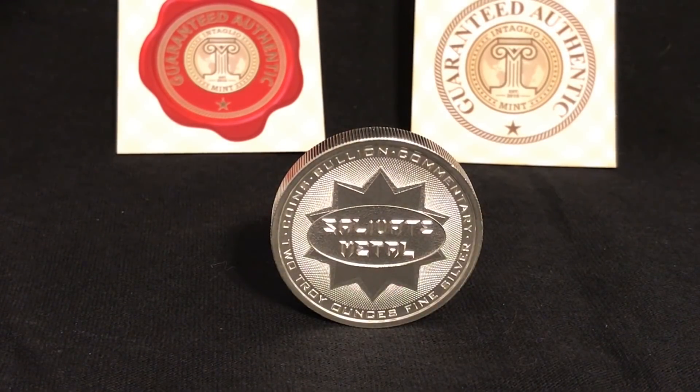Greetings, members one and all of the Salivation Nation. I'm proud to announce the latest Salivate Metal Round.